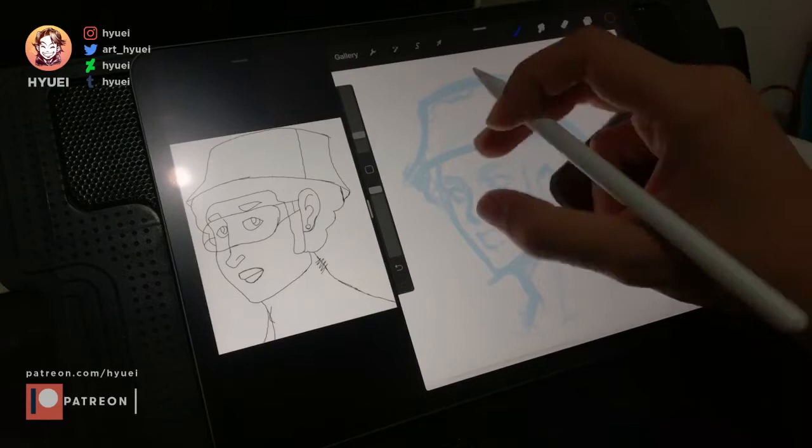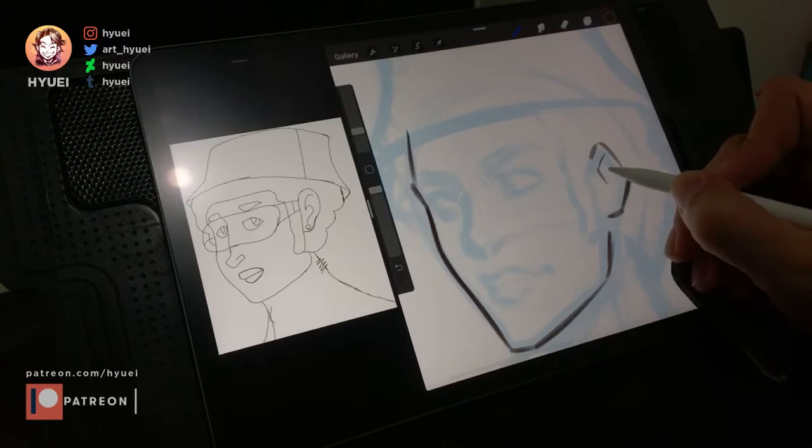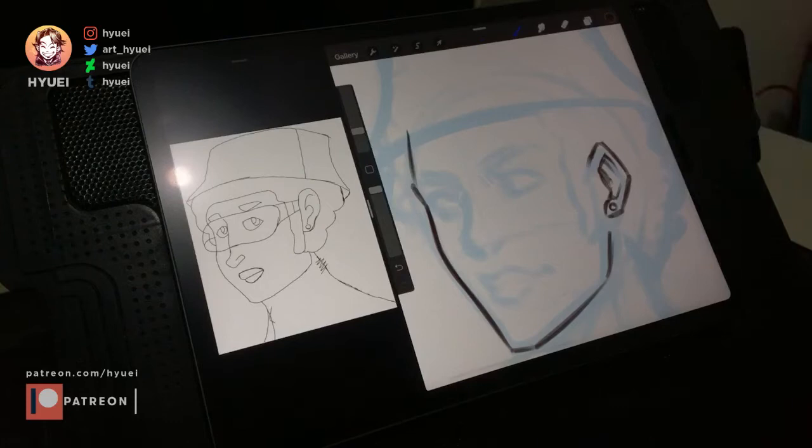I used a smaller brush so I could add more details. As usual, you can download my brush for free on my Patreon page — just search for brush or free pack.